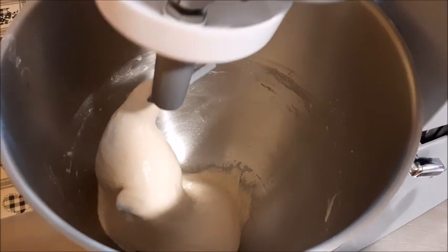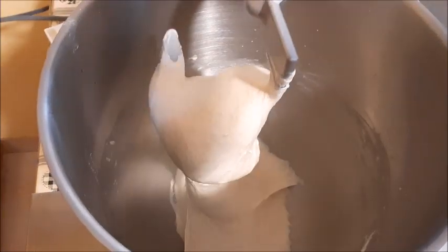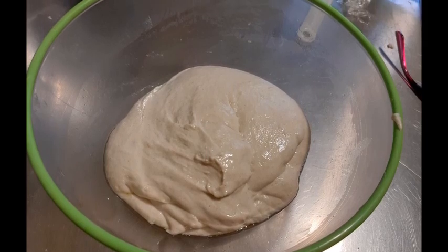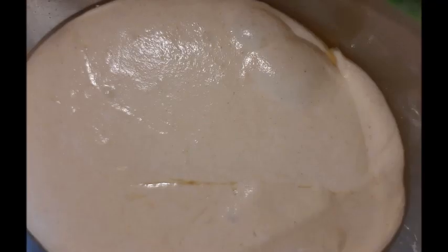Aumento la velocità ed ecco l'impasto incordato: vedete, è diventato bello setoso. Faccio girare ancora un pochino e basta. Poi vado a mettere tutto l'impasto dentro la ciotola unta, ci faccio un segnetto così mi regolo per la crescita — deve raddoppiare. Copro con la pellicola e per il raddoppio ci vorranno circa 4-5 ore. Questo è un pane fatto in giornata: ho iniziato la mattina e stasera andrò ad infornare.